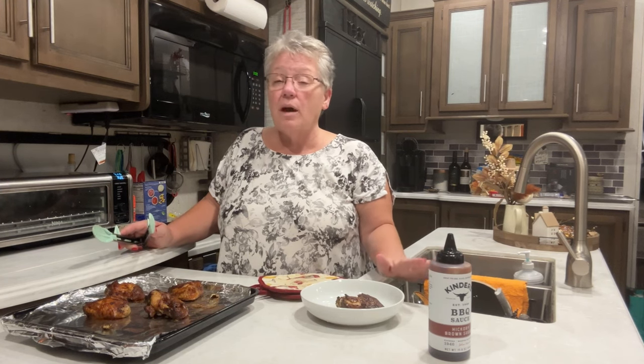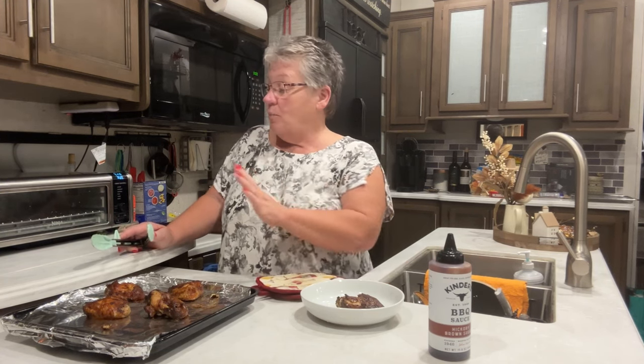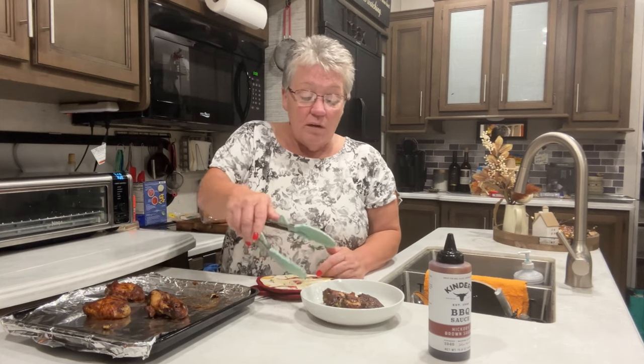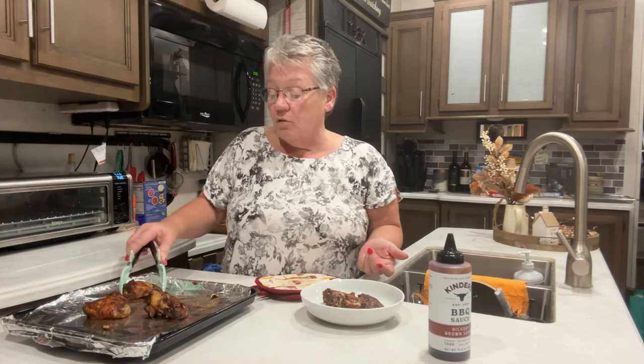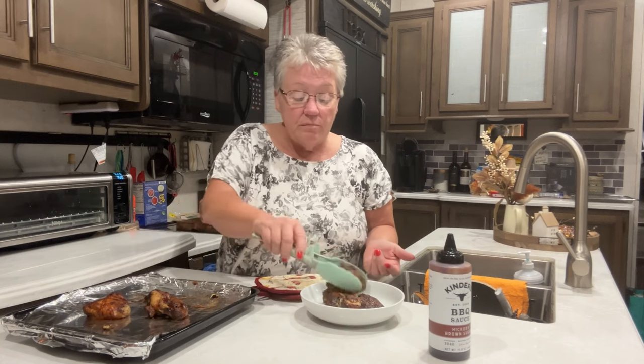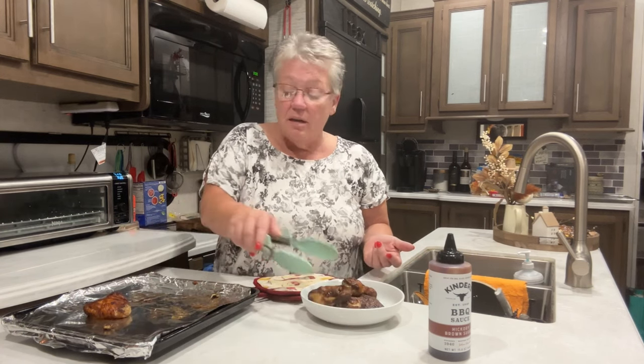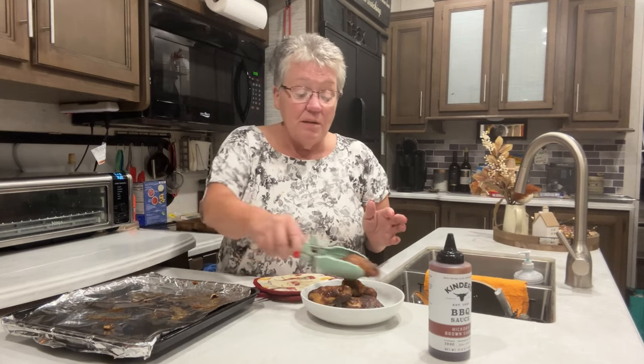I ended up cooking them about four hours in the crock pot and then put them in the Ninja for four minutes, and I have nice, yummy, somewhat crunchy wings. I could let them go a little longer to make them crunchier, but I think this is enough for me. They smell yummy, they look yummy — enjoy, try it, let me know how it goes, subscribe, like, and we'll see you next time, bye!